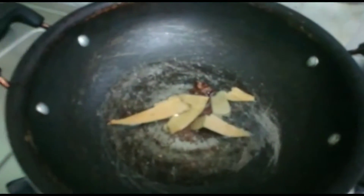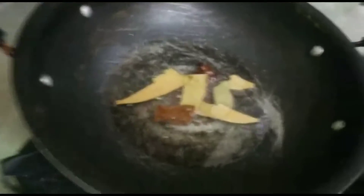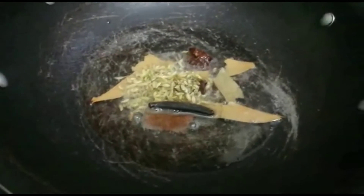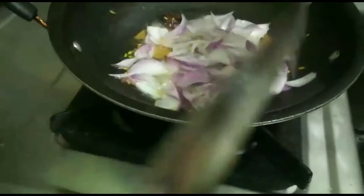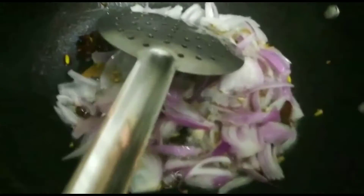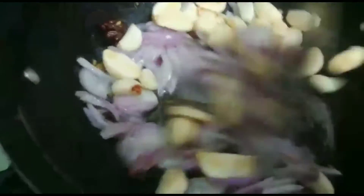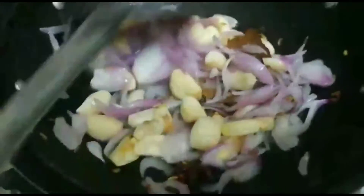I'm putting in a brinjal. 1 gram beef, 2 gram beef, add some whipped cream. Now I add a little oil into the pot. I will add the oil into the pot, a little oil into the pot.